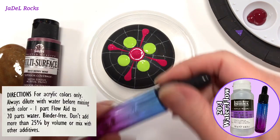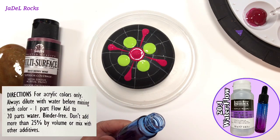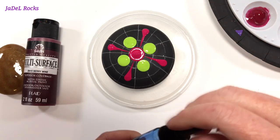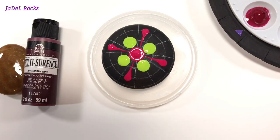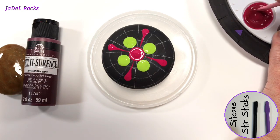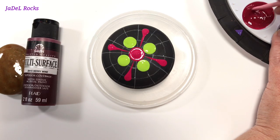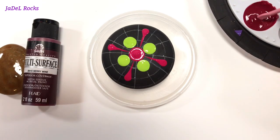In case you're wondering, I am using this Liquitex flow aid to thin down my thicker paints. It really does make it easier to drag that paint around the rock. When you're dealing with these long teardrops and swooshes, you really need a little help making it flow. So that's all I'm doing — thinning this out a little bit to make my life easier.